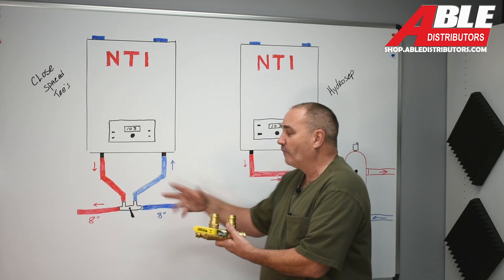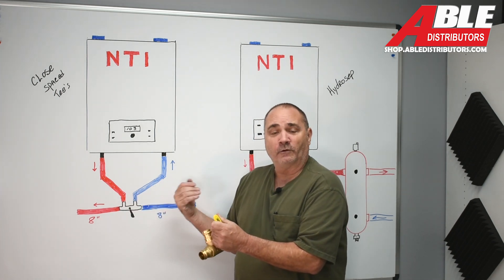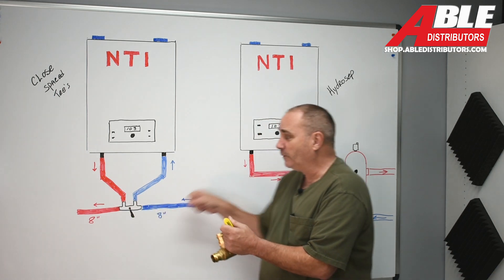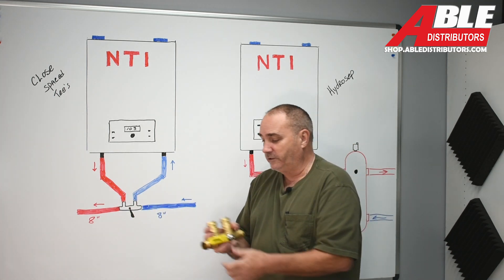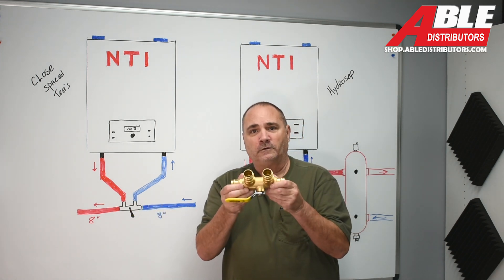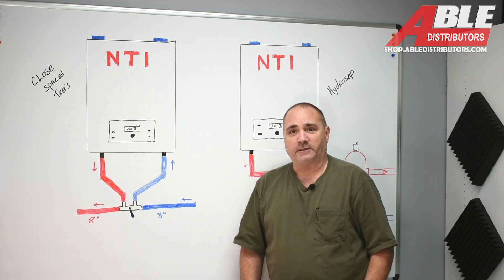And if you ever had to drain off one side or the other, you could separate this. So if you're doing a repair on the return or the supply, and you have other valves out there, you can isolate it off. I think it's a genius way of doing it. Again, we have these in an inch and inch and a quarter, only in press. Brian Dulesky, Able Distributors. Thank you.